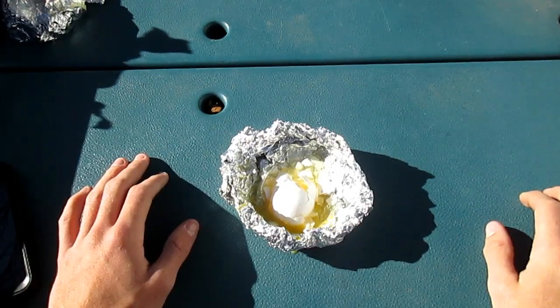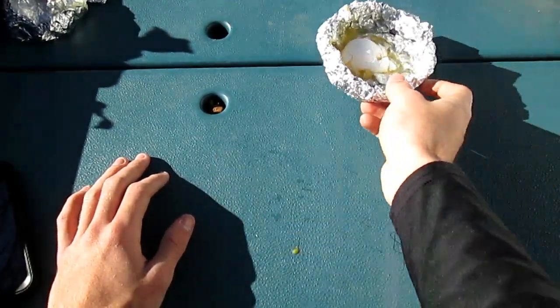That will be it for this video on the aluminum foil. Alright guys, hope you enjoyed that video — that was the first video on egg drops, and aluminum foil failed. More videos to come, and we'll see you next time! Thanks for watching.